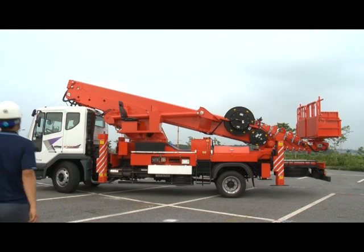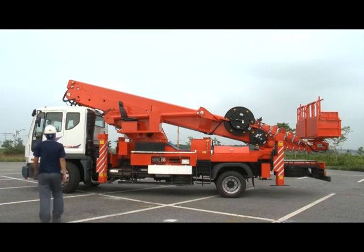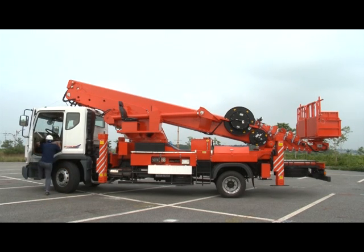Operating Aerial Lift Truck, Ladder Lift Truck. Here is a simple operation method for safe use of the Aerial Lift Truck. Please be familiar with how to safely operate the equipment.